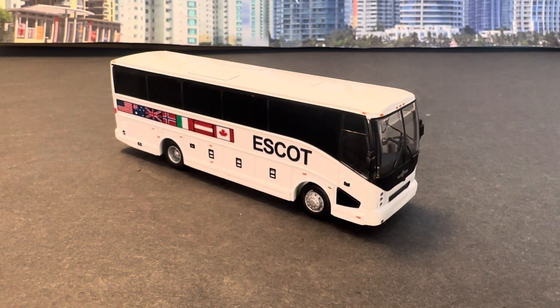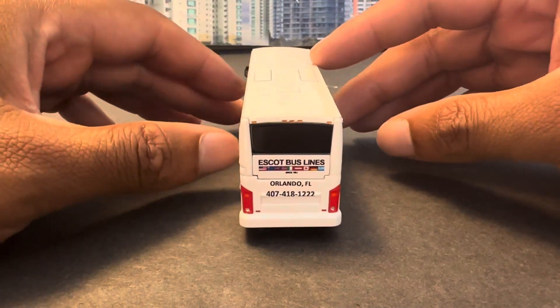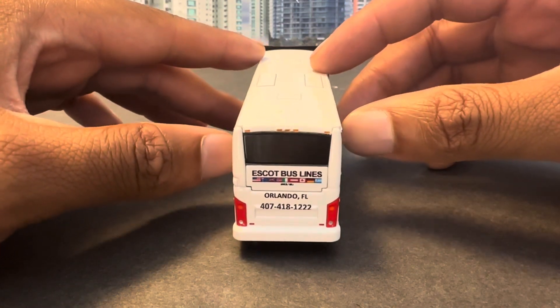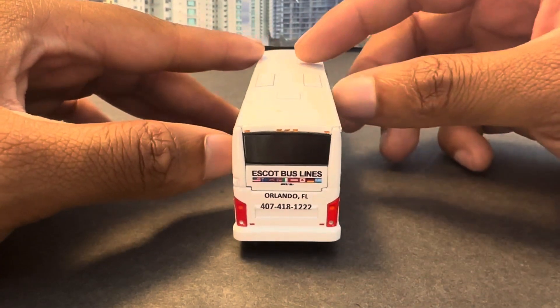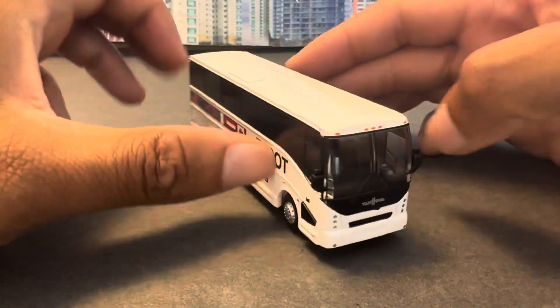Hey, what's going on everybody, this is Theodore Campbell once again and I got another video for you guys. This here is a 1:87 scale HO scale Iconic Replicas VanHool CX35. As you can see, the actual company is Escot — if you see on the back it says Escot Bus Lines. Their original depot or garage is out of Orlando, Florida. I've actually driven by their yard before.